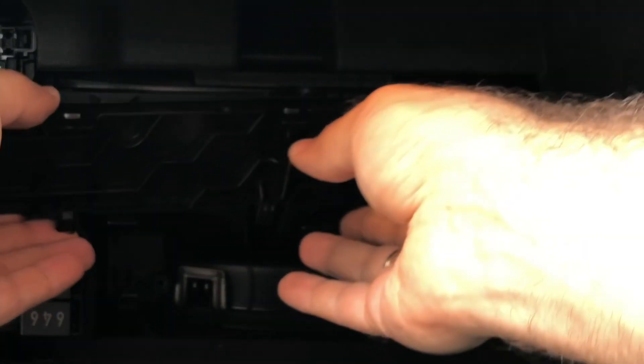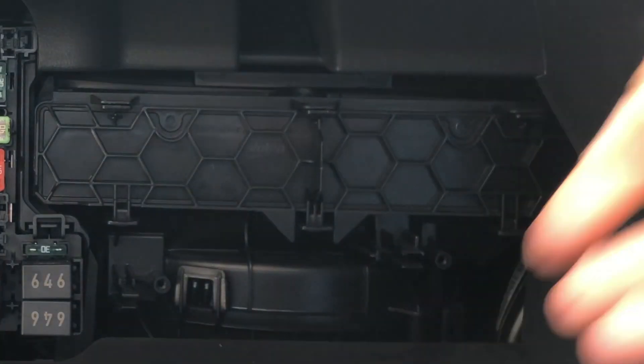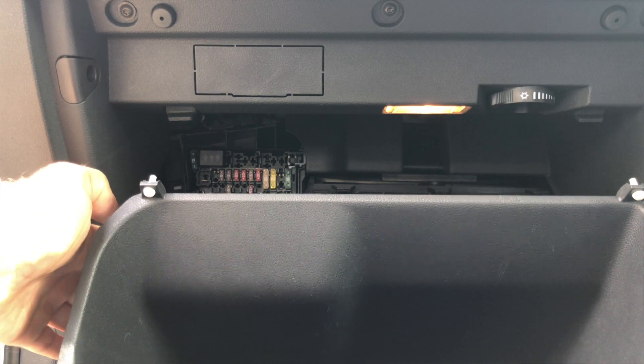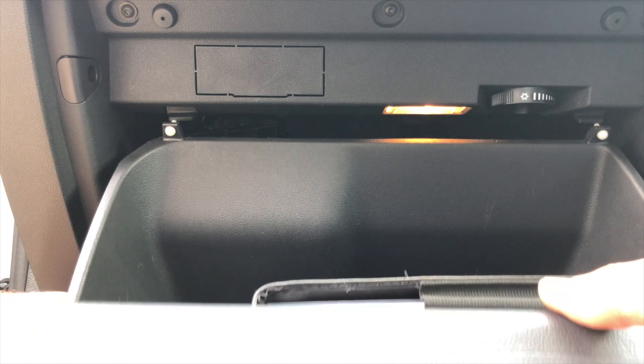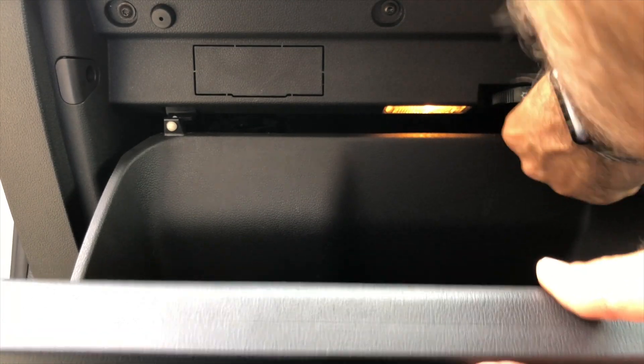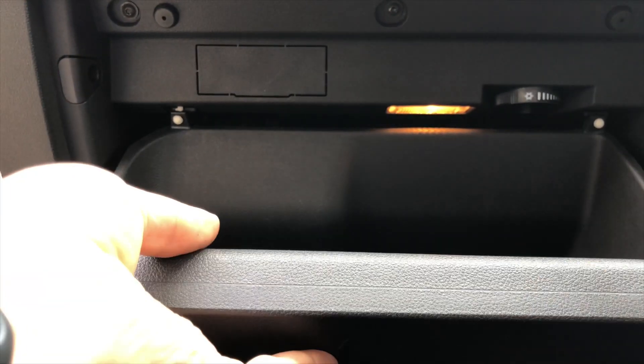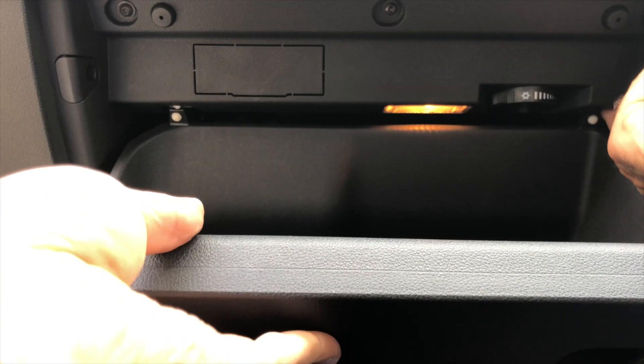Close the lid — it should snap right on. Then close the glove compartment, ensuring that the guiding rail on the left is well placed. And all done, enjoy your car with the cleaner air.